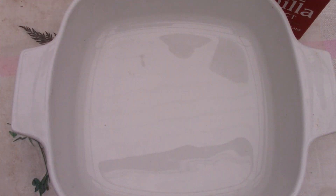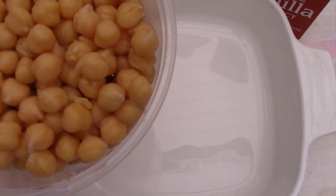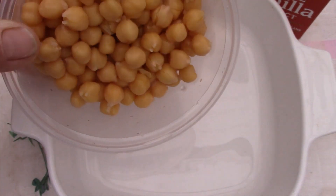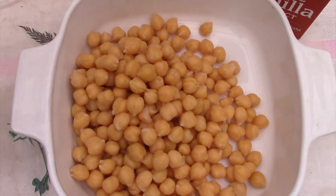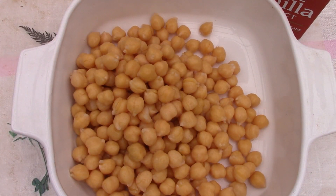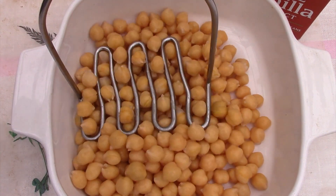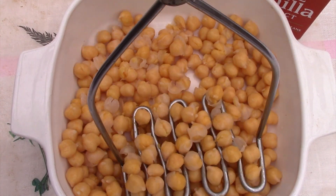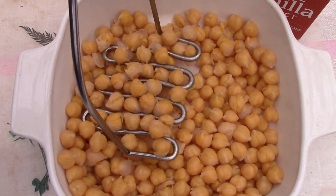If you have access to electricity and a food processor, you can take this 15-ounce can of garbanzo beans, once they've been drained and rinsed, and put them into the food processor to make them creamy. If you don't have a food processor, go ahead and put them in a bowl and mash them up as fine as you can. Once you do, you'll add in the honey and the vanilla.